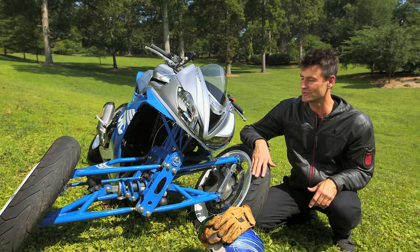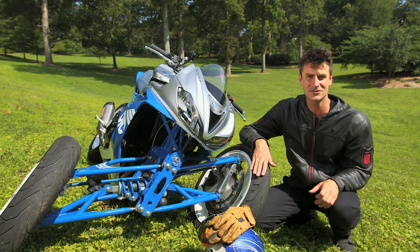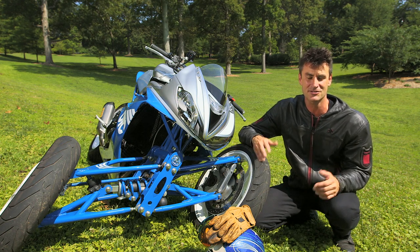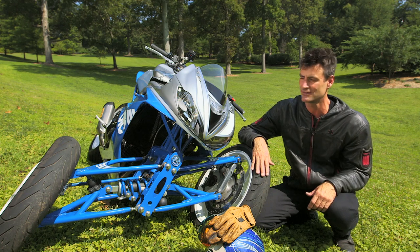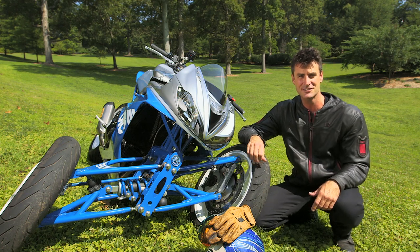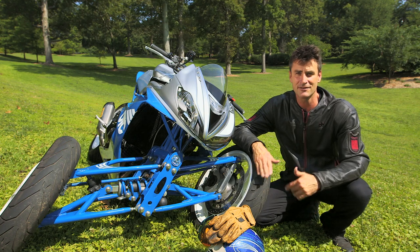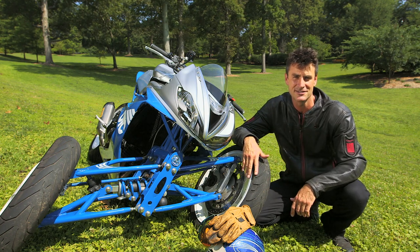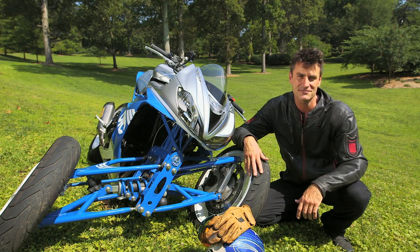I'm pretty stoked with how it turned out. I think the handling is really fun and interesting, and it's going to be a blast to get it around more and learn how to actually maneuver it in traffic and experience it. So if you want to experience it, go to otctools.com — this thing will be touring around the country and you can see the Triple Speed on your own, or check their social media. Thanks for watching. See you next time.